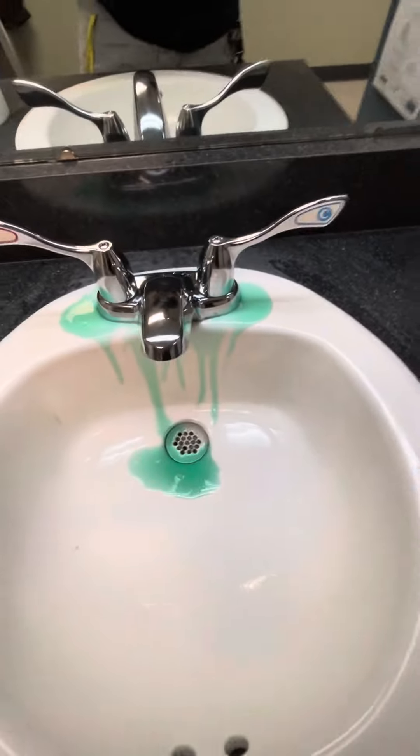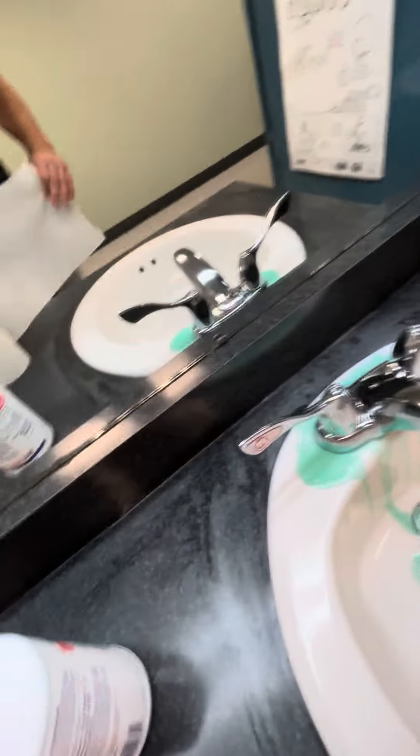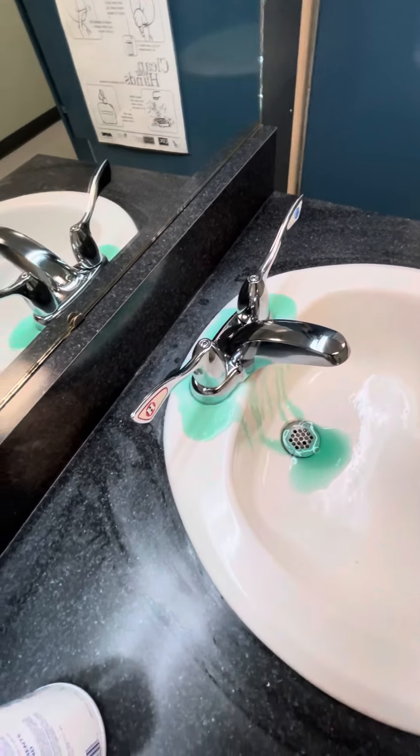Just let that sit for a few seconds. I just use paper towels.